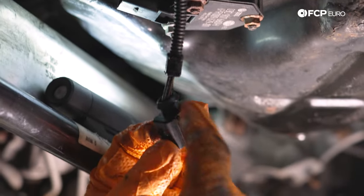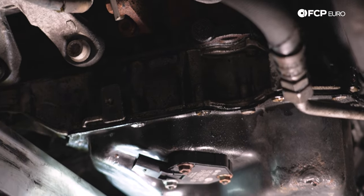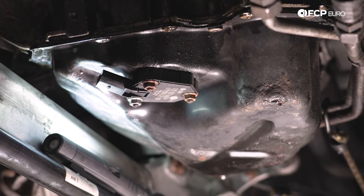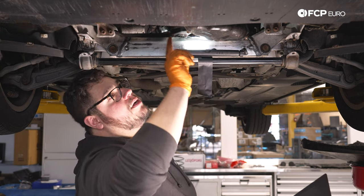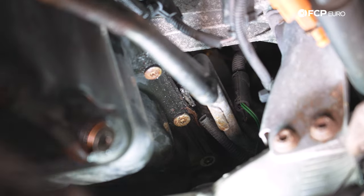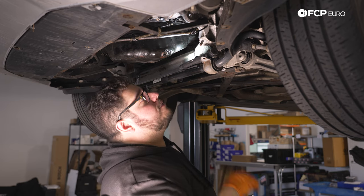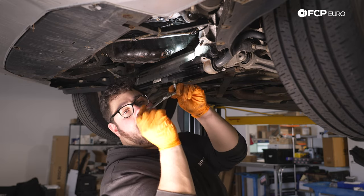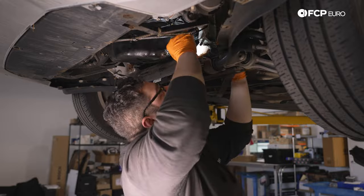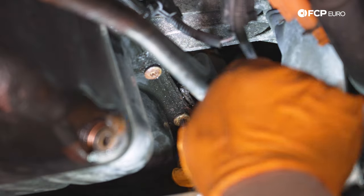We're going to reward ourselves and disconnect our sensor now while we're here. These just have a regular small tab — you press it, push the connector in, and then pull it back out. For now we'll just tuck it up while we're out of the way. We're going to stop here on this side — these are all very easy to get to. Let's hop over to the driver's side and tackle the last tough ones over there, then we can reward ourselves with removing our sensor and the last T30s.